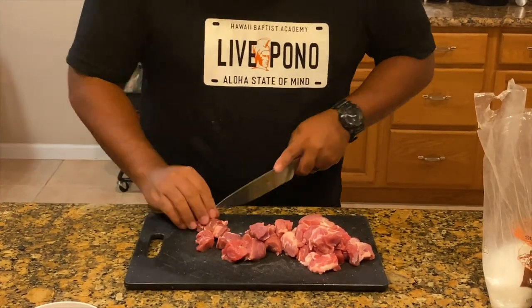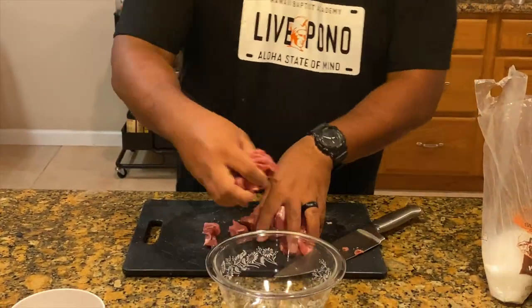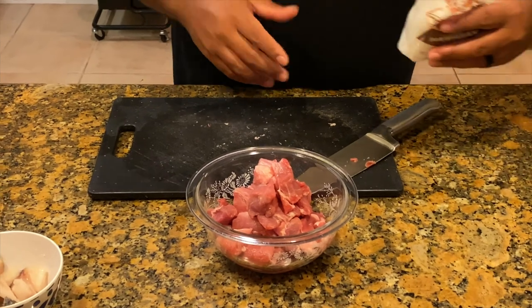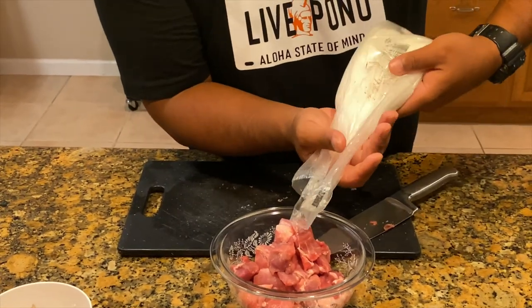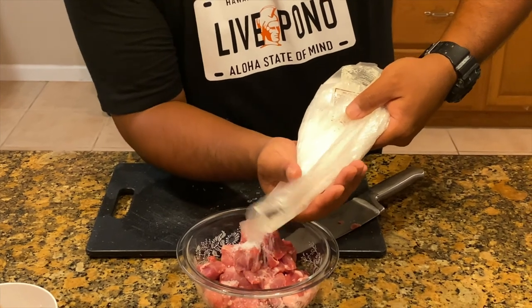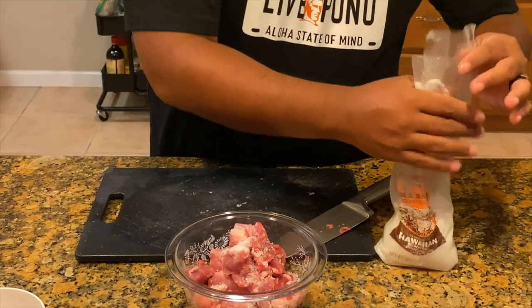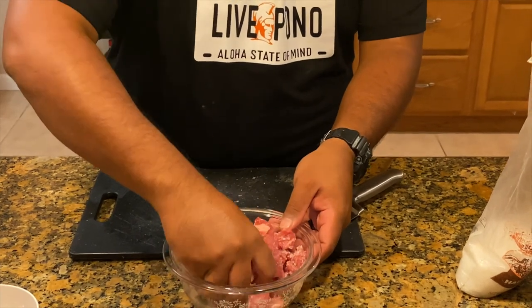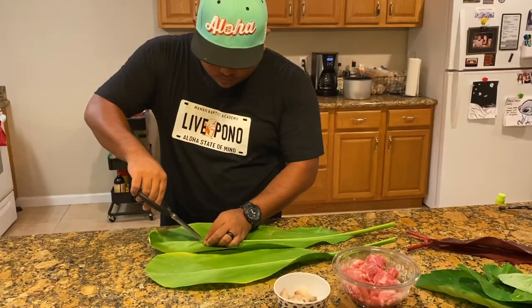When you're done cutting the pork you're going to do the same thing as the butterfish and add a generous amount of salt to tenderize the meat and give a little more flavor. Because once it starts cooking it's going to water all of that down, so you want to add a little more salt than you would usually add.